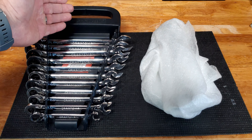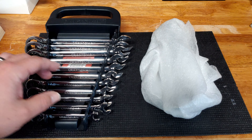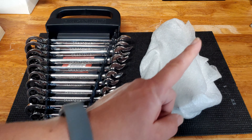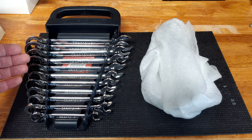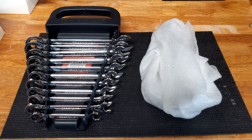Here I have my Craftsman Made in the USA Reversible Ratcheting Wrench Set. I've already reviewed this on my channel — I'll leave a link if you want to check it out. But as I mentioned in that video, there was one size that was missing: the OpenStock 19mm.